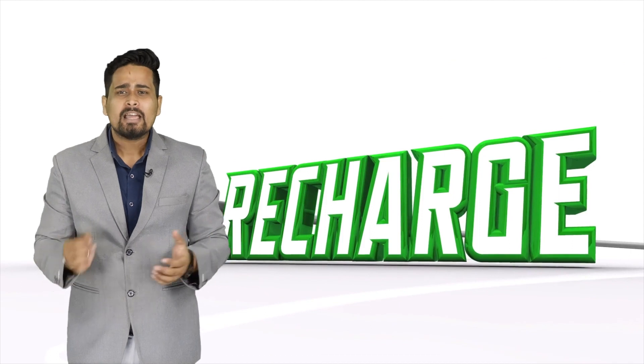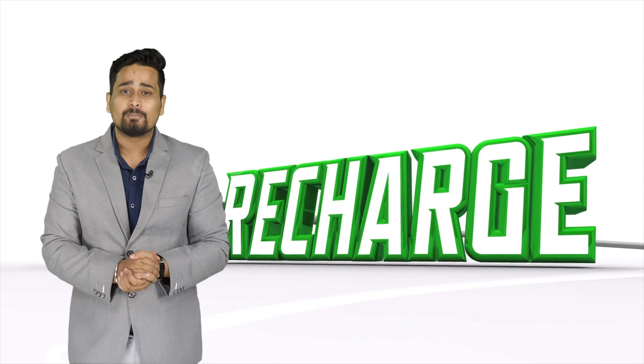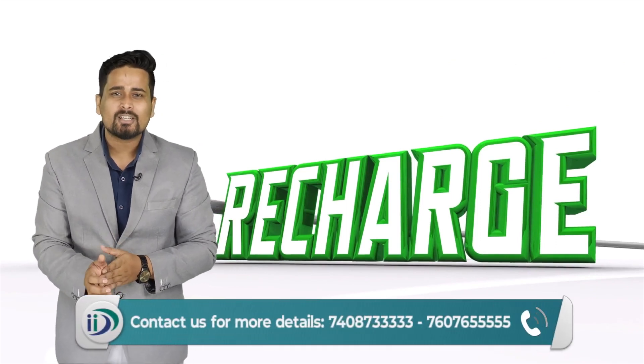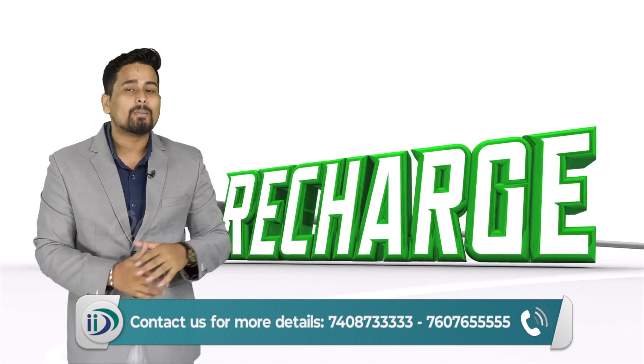For more information, visit our website www.iid.org.in, or call the number on screen. Thank you.